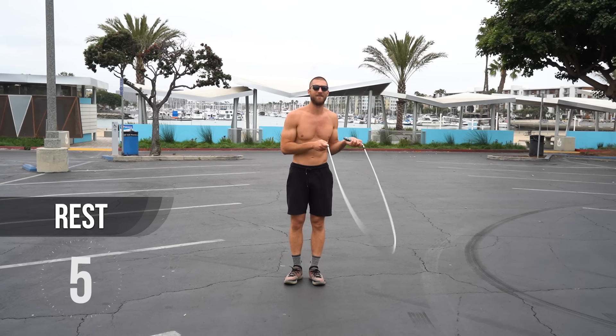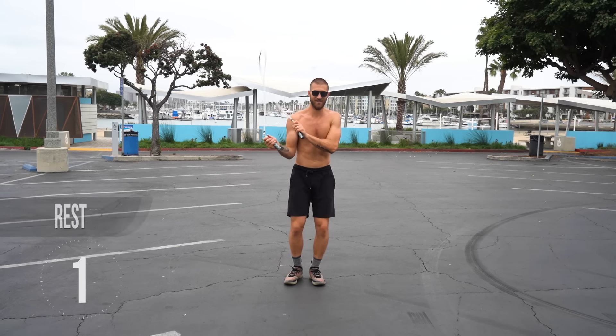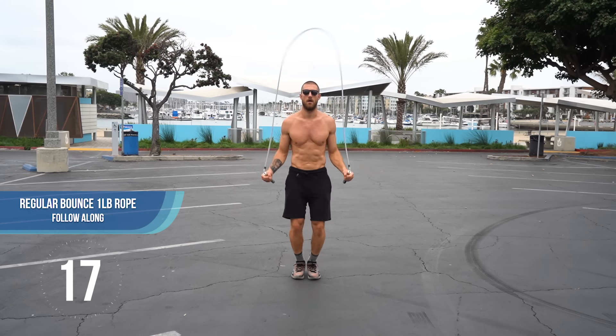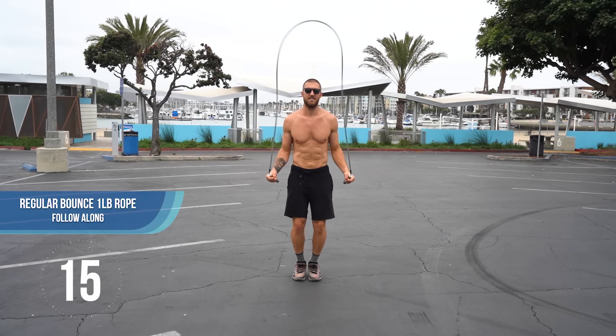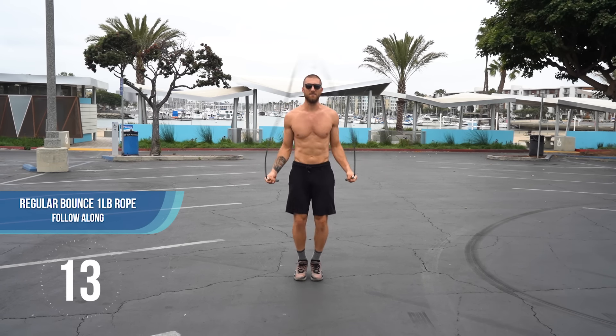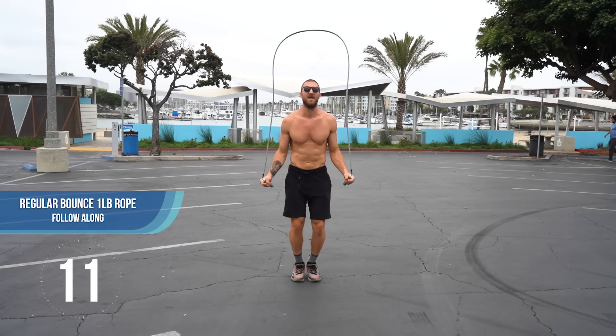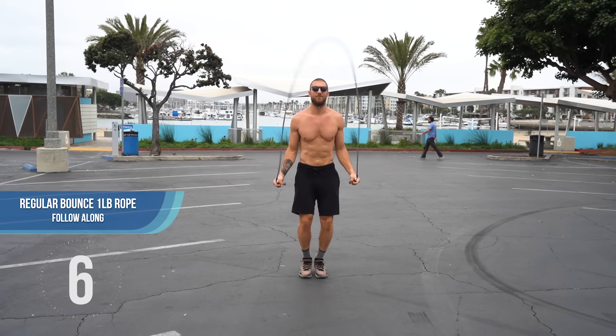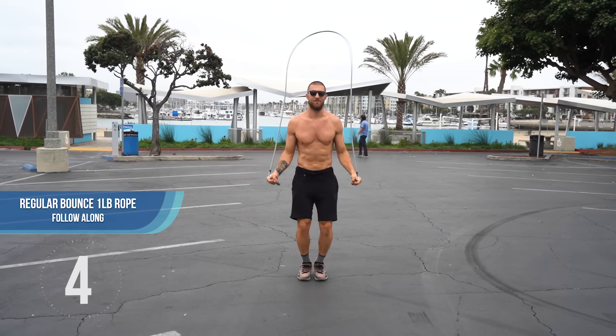This is actually going to be our final jump rope set. Let's make it our best — see if you can skip the rope as fast as you can this time around. You'll see me pick up the speed, which means I'm flicking my wrist faster and taking faster little hops. The faster you can hop and click those wrists, the faster you can spin the rope.